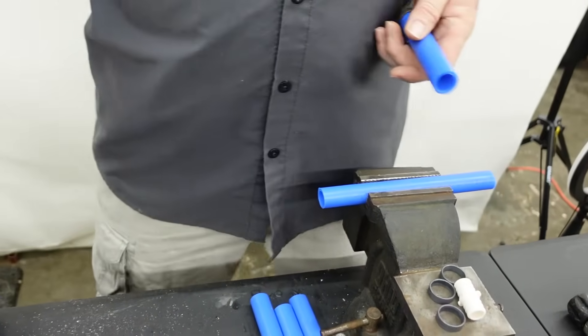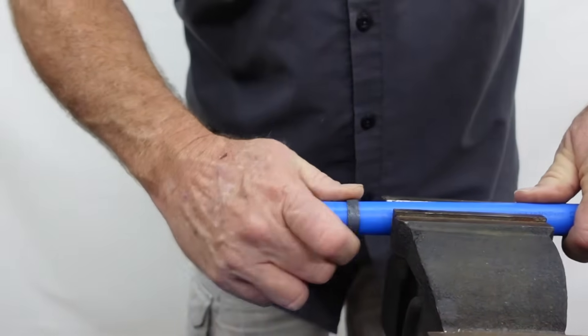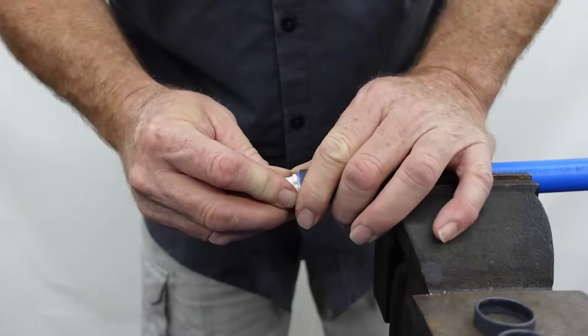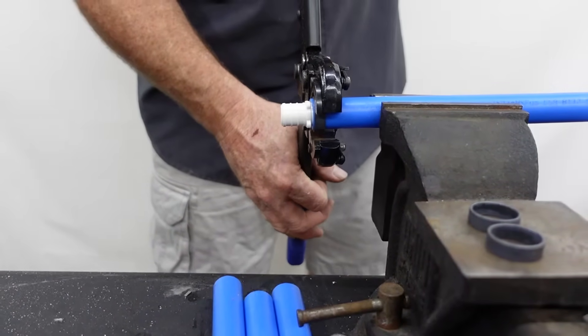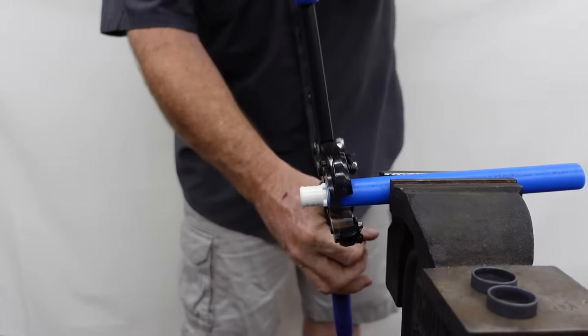Let me show you how to do this one more time on a straight fitting. To cut PEX piping there are different types of cutters — mostly this is what I use. You just get it on there, go ahead and cut it off, and it gives you a nice square cut. I'm going to take my crimp rings, put one on here, insert the fitting in, and pull my crimp ring back. I like to leave just a little bit of overhang right there. I'll go ahead and crimp that one on and have it ready.